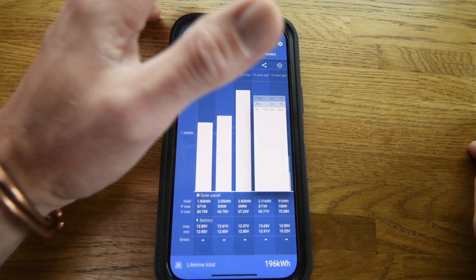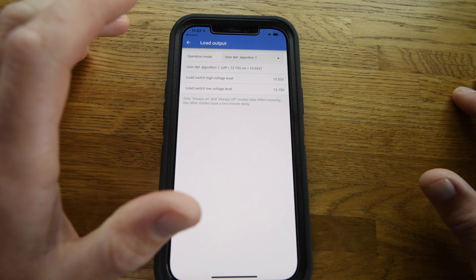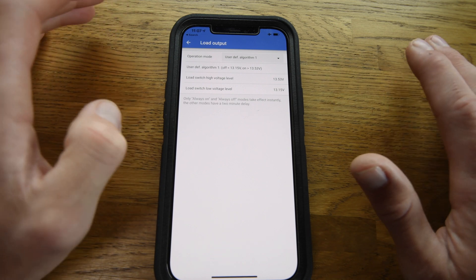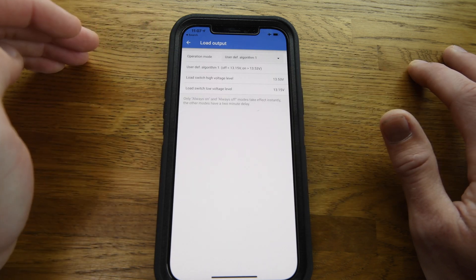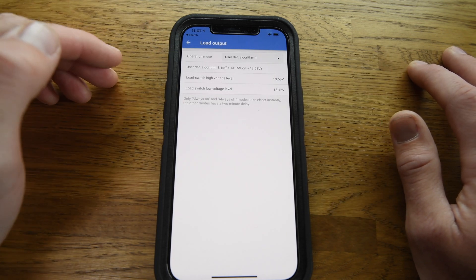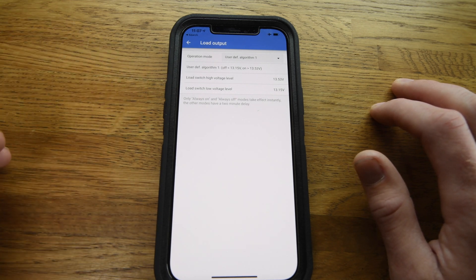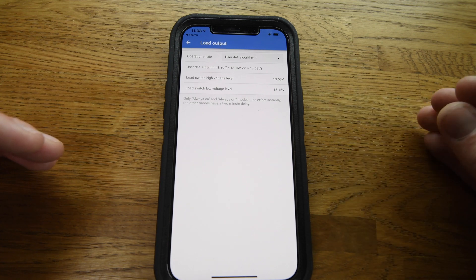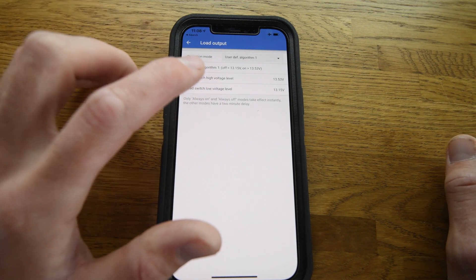I've triggered the dump load using the load output on the Victron charger — you could also use an external dump load relay for a similar effect. I've got two triggers: a high voltage trigger and a low voltage trigger. The high voltage is when the system voltage reaches 13.35 volts, and the hot water element turns on. Because that element is now drawing power, it stops the charger from reaching the top of its bulk phase and going into absorption or float.